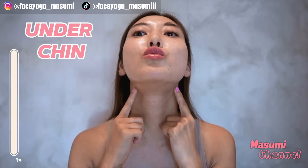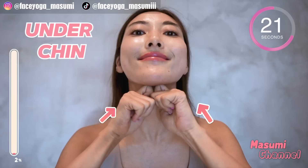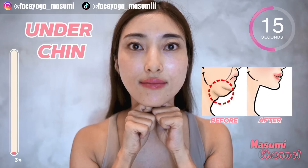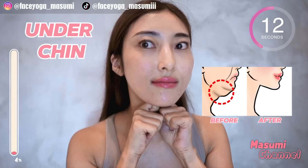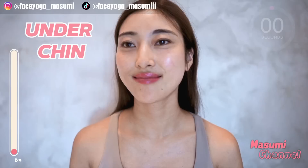Using your knuckles, massage under the chin area in a pressing motion and also a shaking motion. Repeat this movement for 20 more seconds. In this video, we're going to focus on massages and exercises to reduce double chin and also get a beautiful jawline. Let's have fun till the end, everyone!